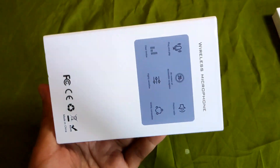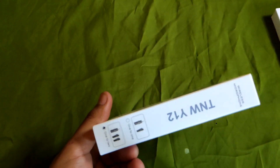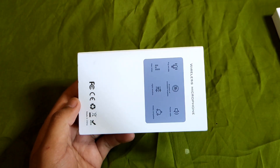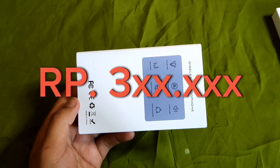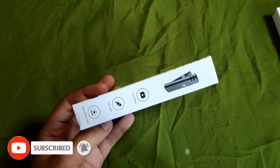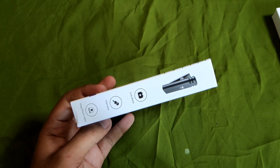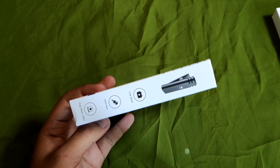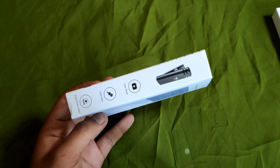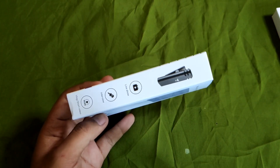Oke, jadi ini suaranya. Dan mungkin ada disini ada fitur reverb, mungkin ya, tapi gak tahu juga. Jadi buat teman-teman yang mau beli, ini bisa di-order di Tokopedia atau di Shopee. Harganya sekitar Rp330.000 aja guys. Jadi bagaimana kualitasnya, mungkin kalian bisa denger sendiri perbedaannya dari tadi awal video sampai yang sekarang. Awal video tadi memakai mic Fantech lavalier clip-on, dan yang sekarang pakai mic TNW 3-in-1 mic wireless.